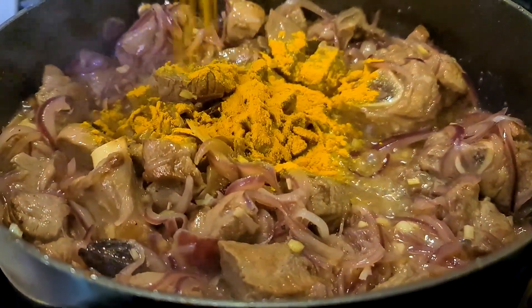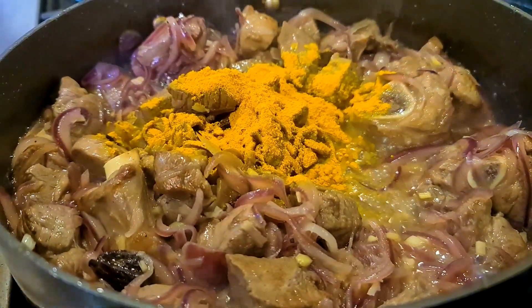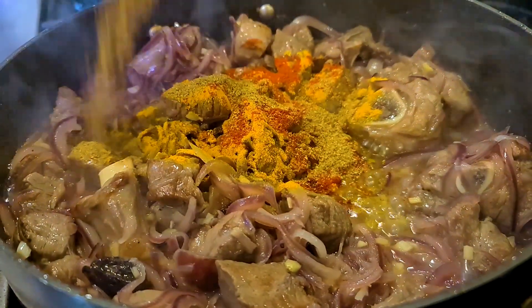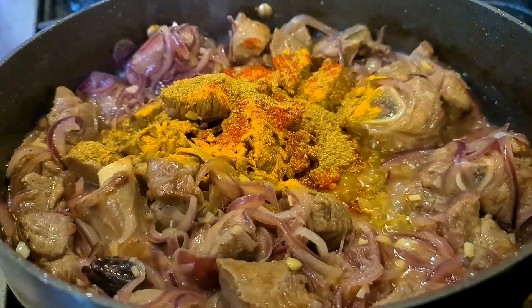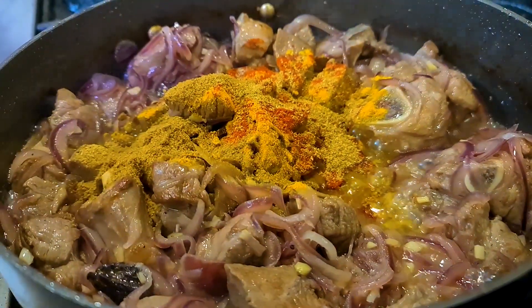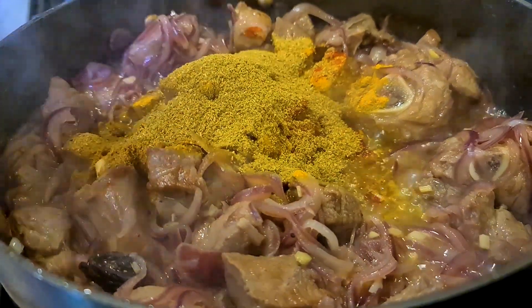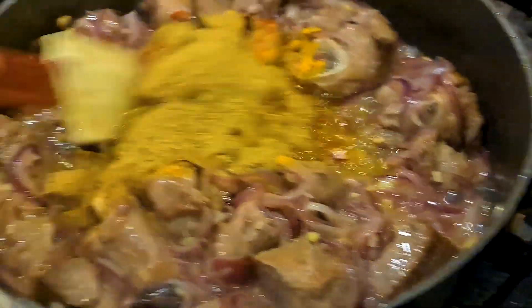Now I'm going to add turmeric powder, red chili powder, garam masala, cumin powder, and coriander powder. Give it a stir.